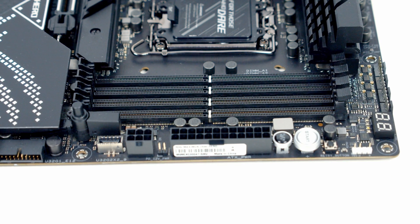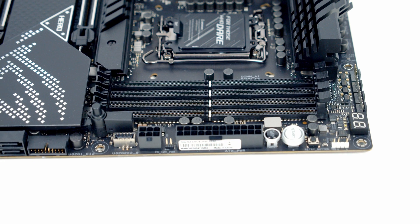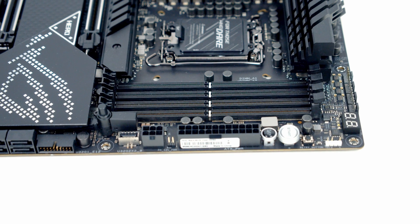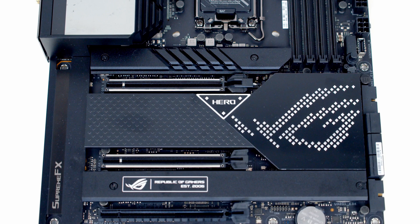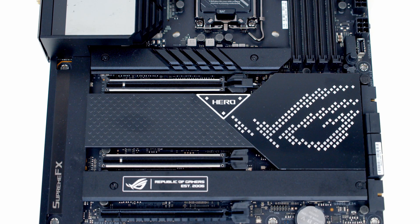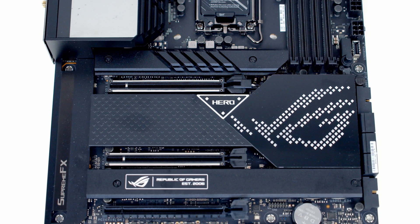We've got four DDR5 slots accommodating up to a maximum of 128GB of RAM at up to 6400MHz overclocked. The motherboard has great-looking ARGB effects over the IO shield. There are three x16 PCIe slots — the top two support Gen 5 speeds while the bottom one supports Gen 4 speeds.